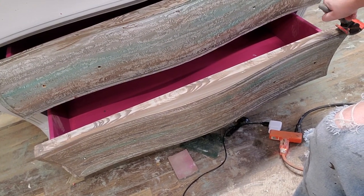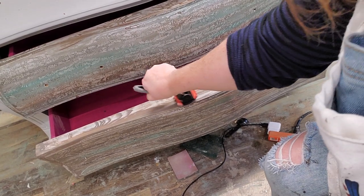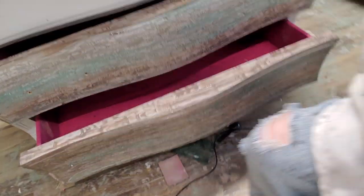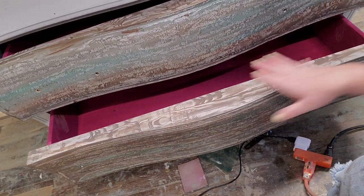For my second pass, I start at the opposite end of the drawer and pull the opposite way — same thing, a little bit of pressure and pulling at the same time. It pulls back that voodoo gel stain, and because I went in opposite directions, it gives a planking effect.